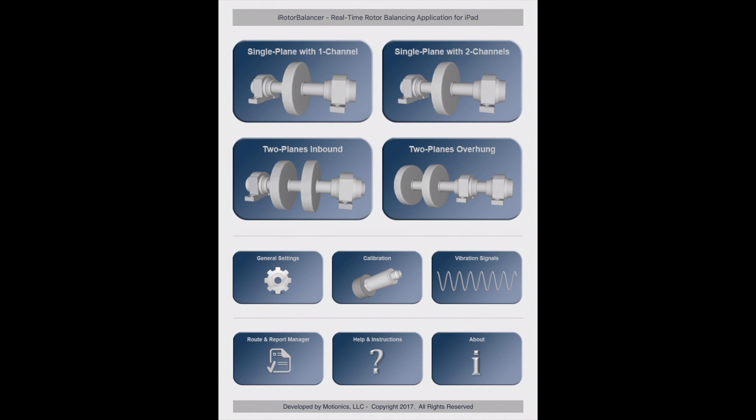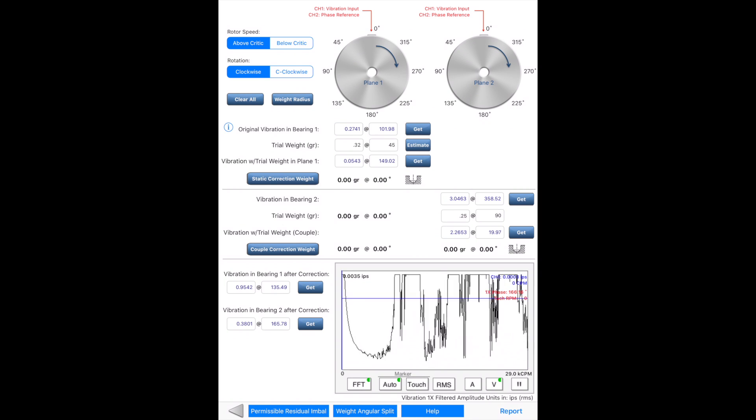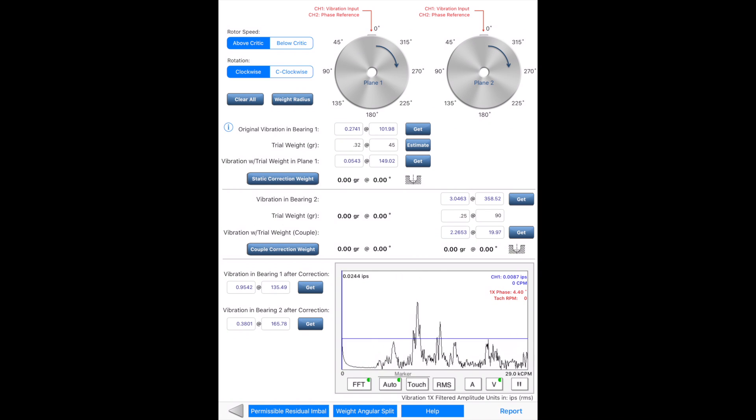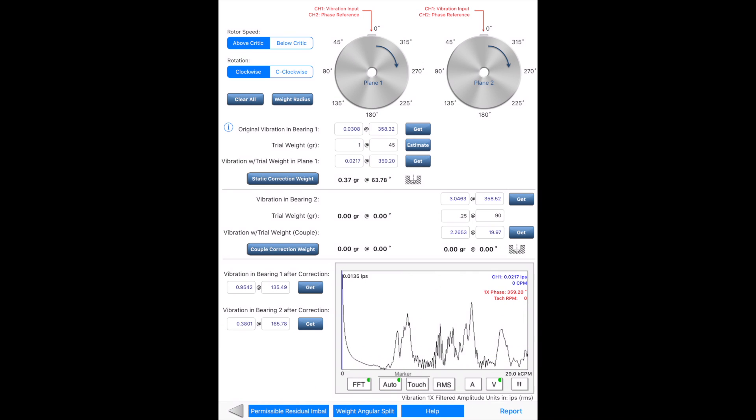For overhung balancing, two phases of balancing are conducted. The first phase is to find the static correction weight on the inner plane, and the accelerometer is placed on the inner bearing support. Similar to single-plane balancing with two channels, the user captures the original vibration, adds a trial weight to measure vibration with the trial weight, and then calculates the correction weight on the inner plane.